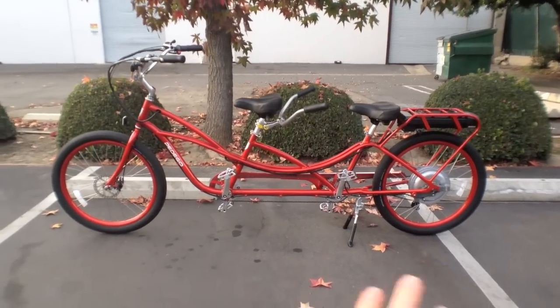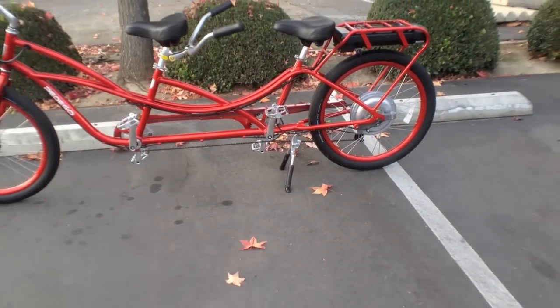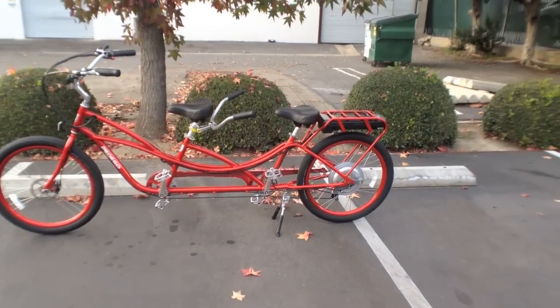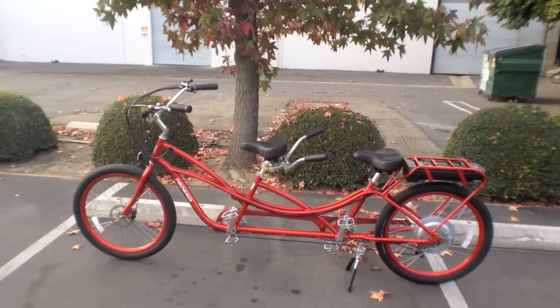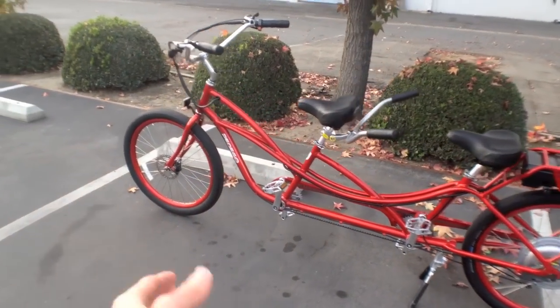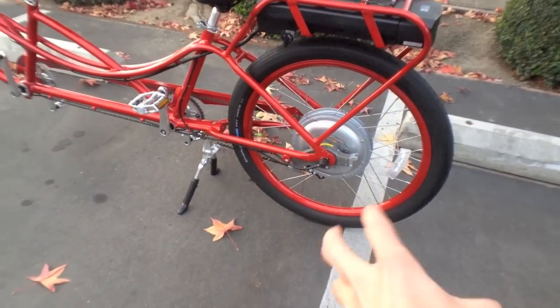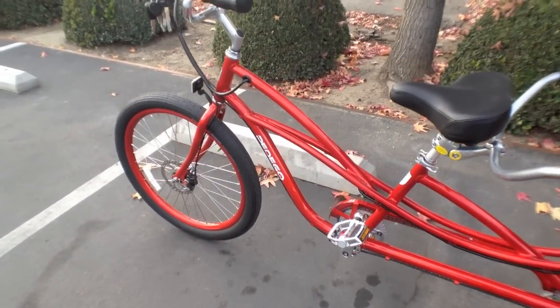Let me discuss the bike aspect first. There's a nice solid kickstand that keeps the whole thing straight. You can get this with fenders, which is nice — keeps the water off you. There's a disc brake in the front and a band brake in the rear, which works pretty well, but I end up using the disc brake a little more for good stopping power.